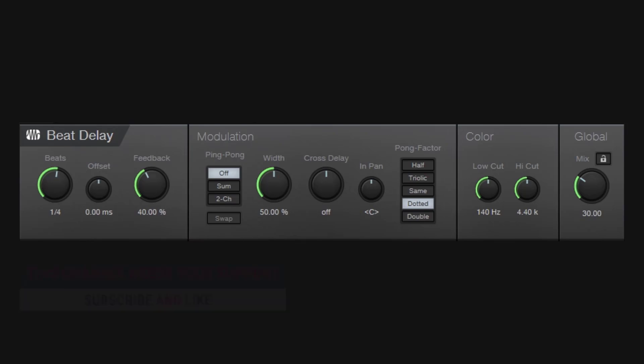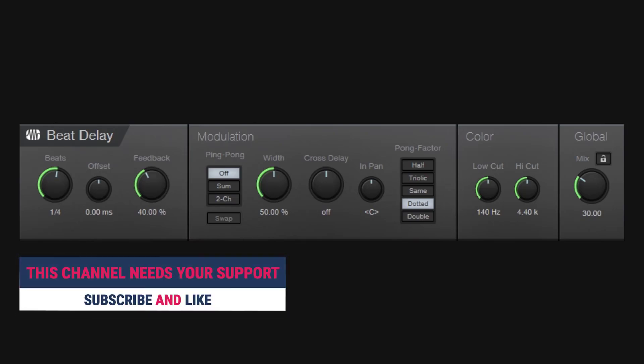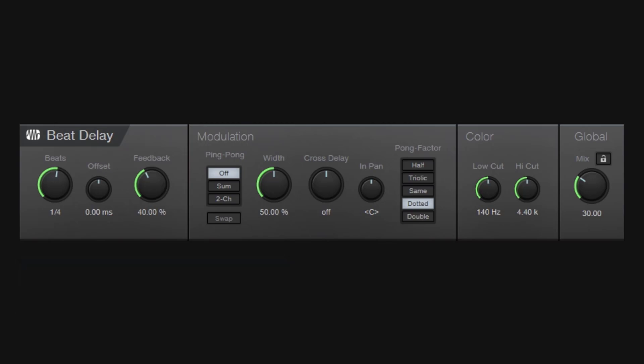Welcome back. On this one we need to talk about the beat delay. This is a very straightforward delay, but not so much when we get to the ping pong section. The idea of this guide is to show you how this works — it's not a review of the plugin or the effect.